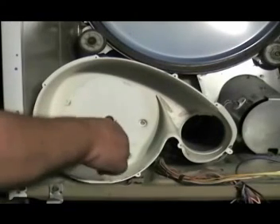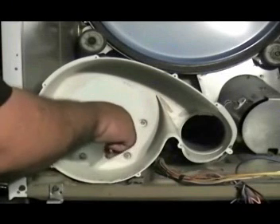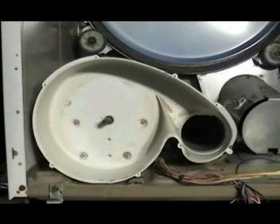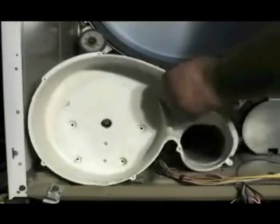Remove the other snap ring from the motor shaft. Remove the four screws holding the blower housing and take the blower housing right out.